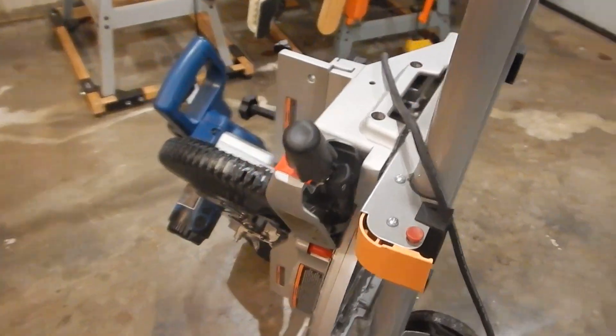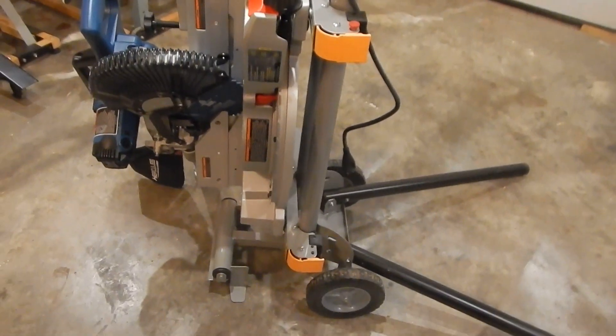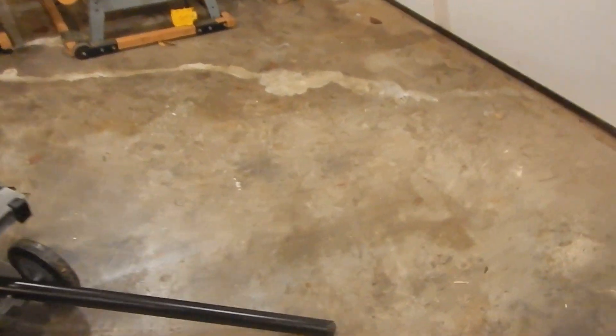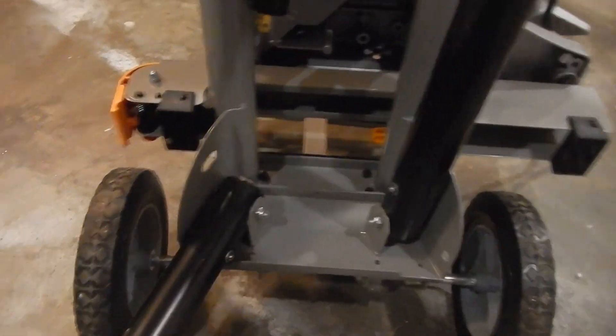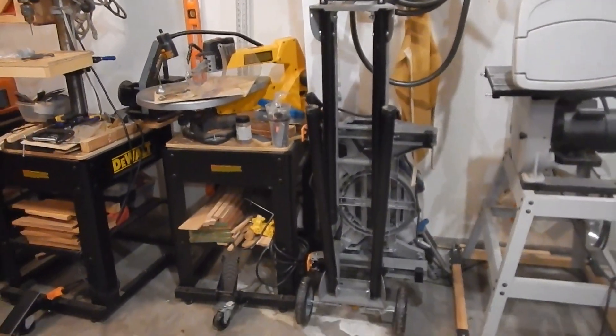Long story short, that's your Harbor Freight stand with the Hercules on it, and it does a pretty good job. I've looked at a lot of other stands and this one has like a five-star rating — it could be a hair beefier in some respects, but overall not too bad. Just using my foot, reeling it in like a dolly and bringing her back into storage — ready to go.